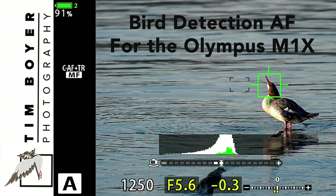Hi everybody, it's Tim with Tim Boyer Photography. This week's video is about the new firmware update for the Olympus M1X which has bird detection autofocus. Canon, Nikon, and Sony have similar software in their cameras, so Olympus is a little bit playing catch up with this, but I think this software works pretty well and I'm going to go through a little bit about how to set it up and how I use it.